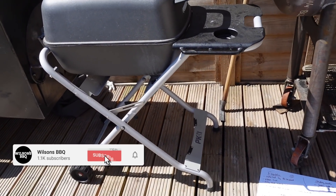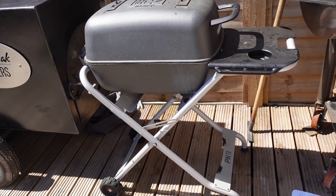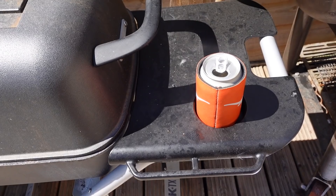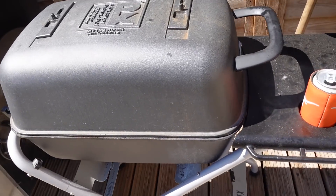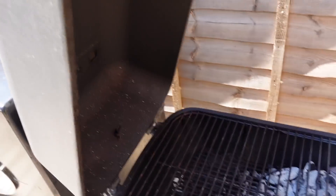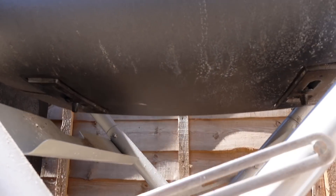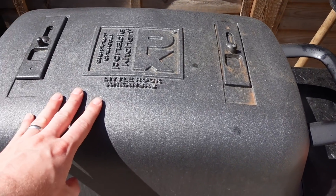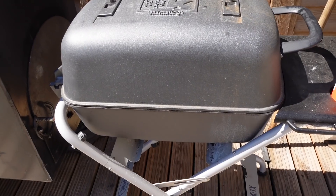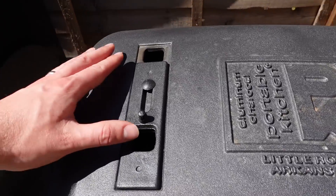First up is the PK Grill, from Pro Smoke here in the UK — they're pretty much the official supplier for the UK market. This is probably my second favorite grill after the offsets. It's got a nice little drinks holder, really useful. This is mainly used for steaks — you can see I made some steaks in there last night. It comes off the stand really easily to clean; you just pressure wash it and get it cleaned up nice. It's cast aluminium so it holds temperature really well.